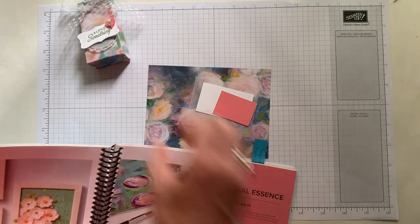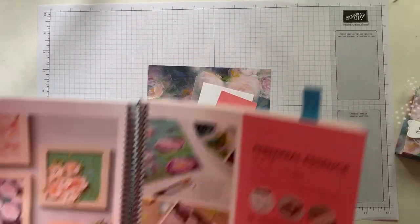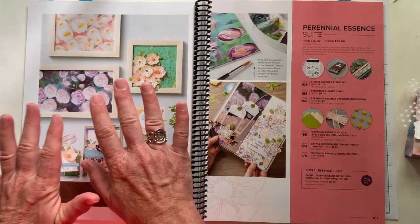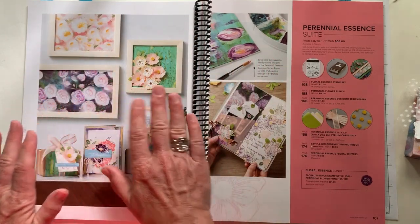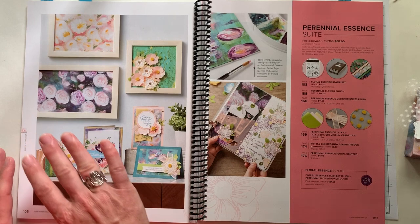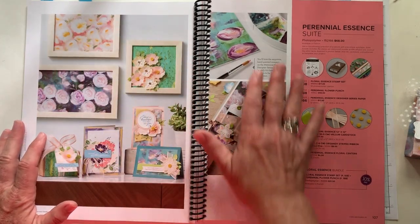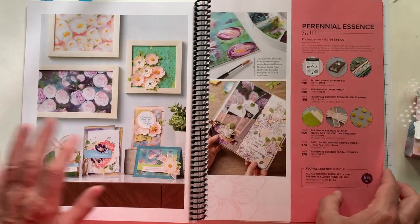There are local club options as well as long distance club options so everyone can participate. I have information on my blog at GatheringInkspiration.com about the club options. This is the annual catalog — the Perennial Essence. You can see the beautiful paper, the patterns, the imagery in the Perennial Essence Designer Series Paper on these two pages.